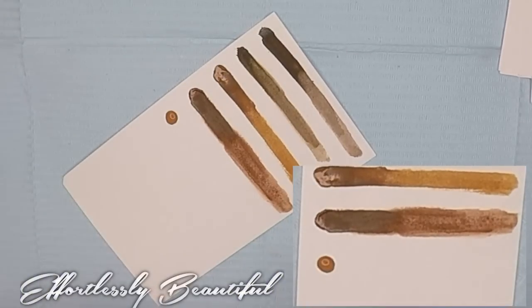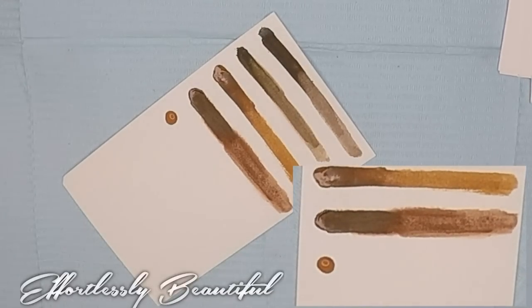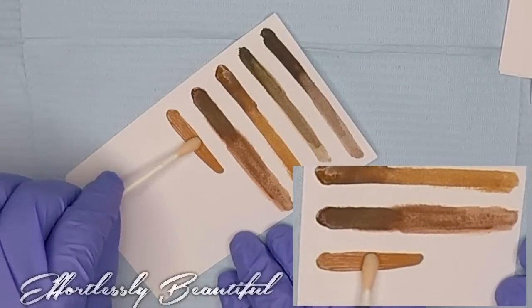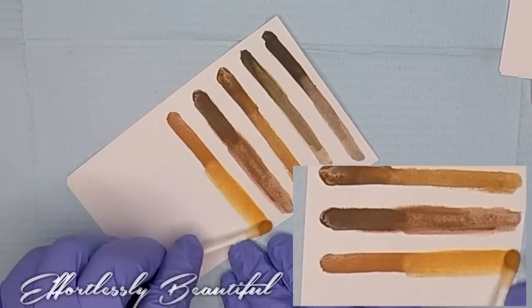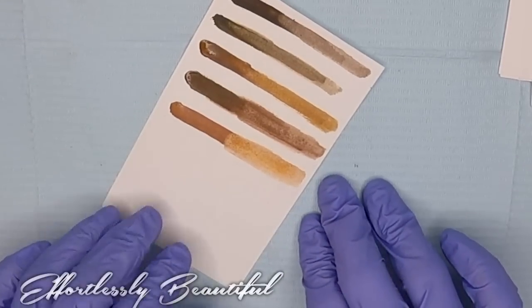Next up I have Tan. This looks like it's going to be a really nice blonde. Right off the bat it's kind of a mustardy color. It's listed as a light value brown with a yellow-orange base and recommended for Fitzpatrick's 1 and 2 — definitely something for your light blondes. Nice and golden with a nice orange base.